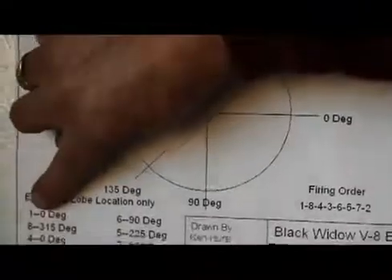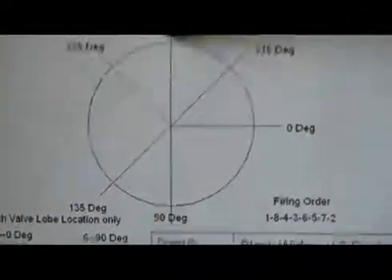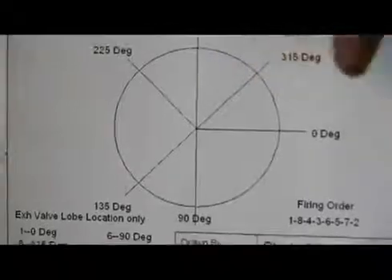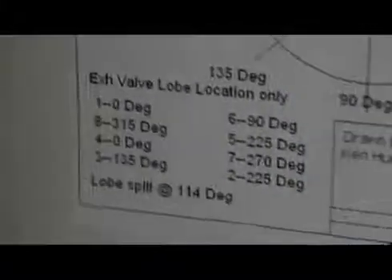Number one is zero, number two is 225, number three is 135. I got this information from a tool that I made — you read the degree wheel and it tells you at what degree to grind the exhaust valve. Number one would be zero, and the next index on a V8 would be eight. This is even side and this is odd side. You would look here and it would say 315, and that's how I came up with the lobe locations for the V8 engine I'm making.